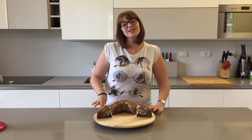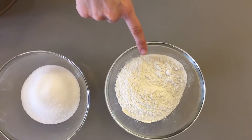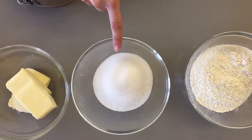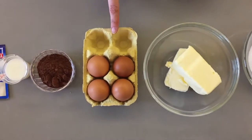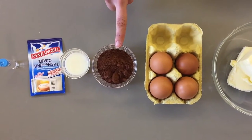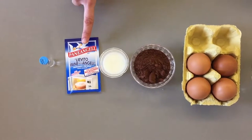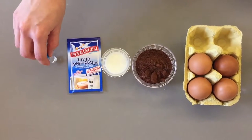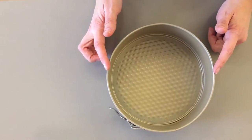It is delicious and really easy to make, so let's get started. What you're gonna need: 220 grams of flour, 230 grams of sugar, 220 grams of butter, 4 eggs, 40 grams of cocoa powder, 3 spoons of milk, 12 grams of yeast, and some vanilla essence.